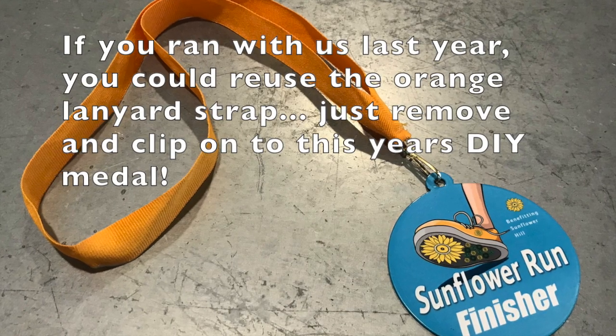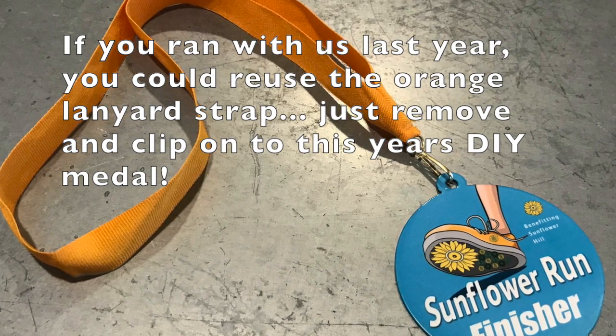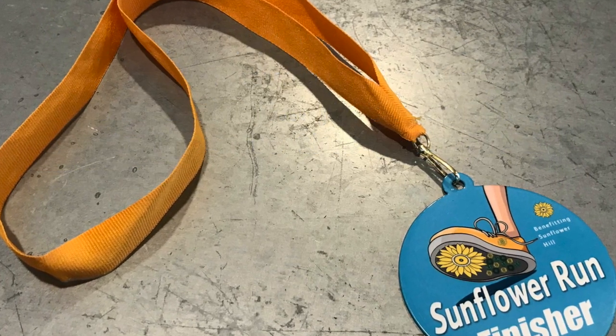If you ran with us last year, you could reuse the orange lanyard strap — just remove it from last year's medal and add it to your DIY medal for this year.